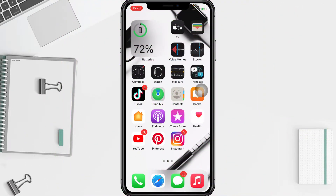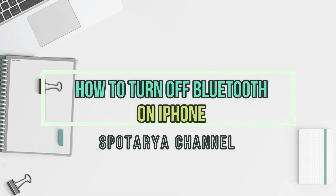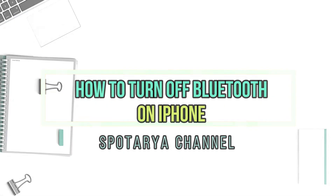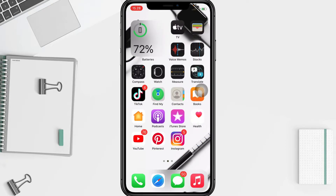Hi guys, welcome back to our channel. Today in this video I'll show you how to turn off Bluetooth on iPhone. Before you continue, I hope you like, comment, and subscribe to support this channel, and don't forget to hit the notification bell. So without any further ado, let's get started.